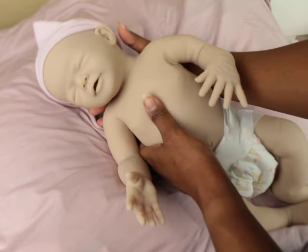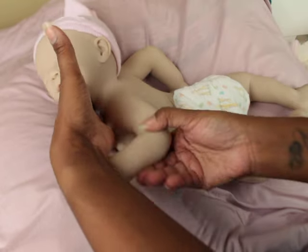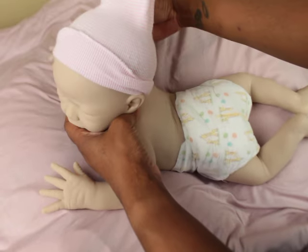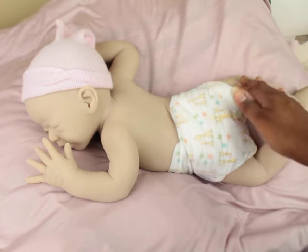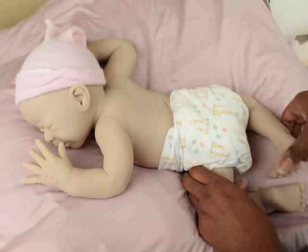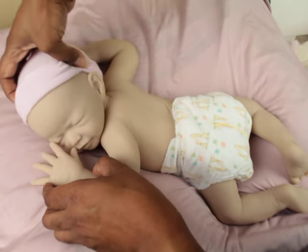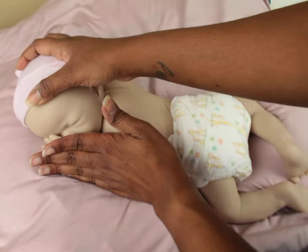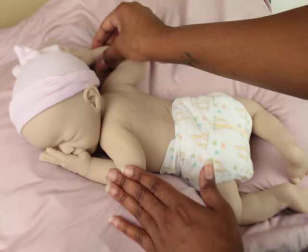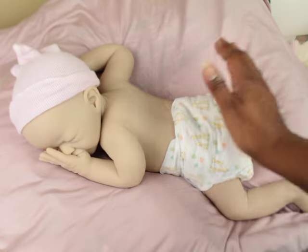She is a newborn size, about 19 inches if I had to guess, and she poses really nicely — her head turns beautifully. I love that about Silicone Studio babies. Even though this one isn't sculpted by them, it's poured by them, and the level of softness allows her to be really flexible.